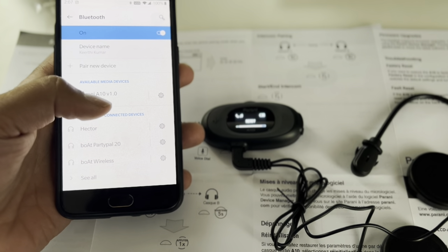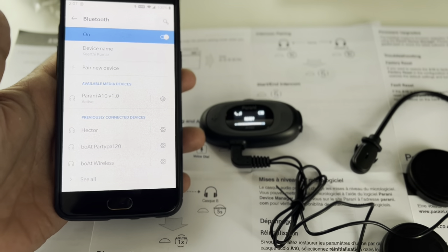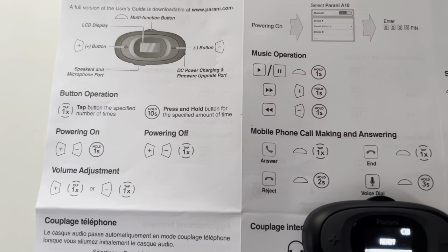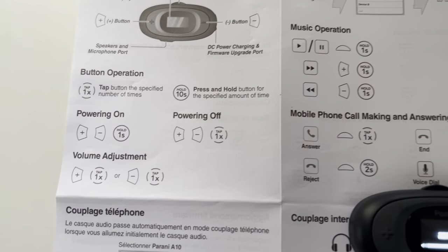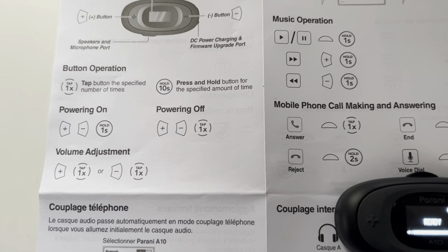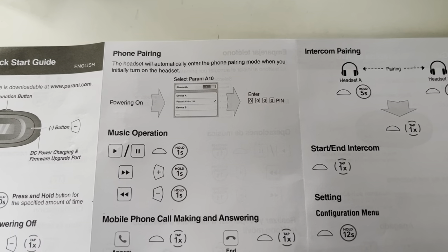It's very simple and straightforward — you just connect to Bluetooth and it starts working once the device is ready. These are the instructions for button operation: powering on and off, and volume adjustment is straightforward. Phone pairing, which I just showed you, is very simple and direct.